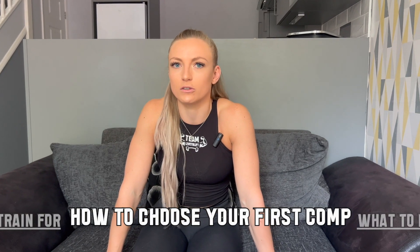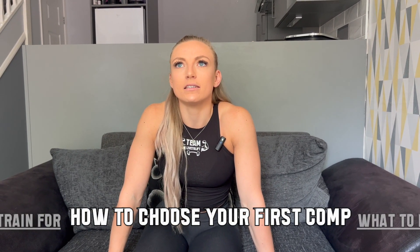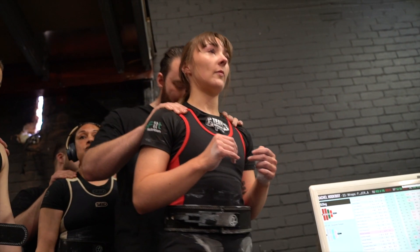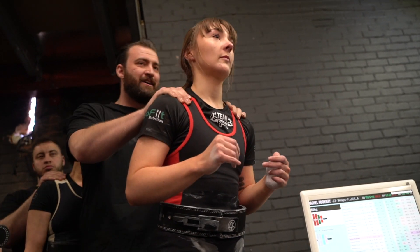How would you choose your first competition? This is where having a coach would be really important, because they can see where you're at and point you in the right direction for which federation you would suit.